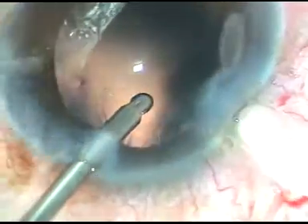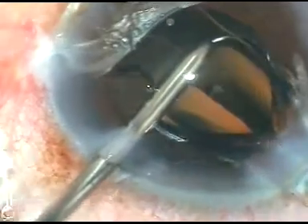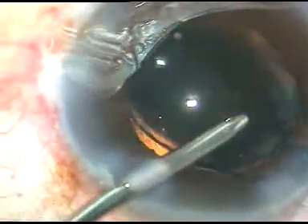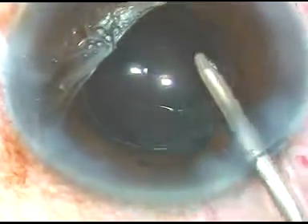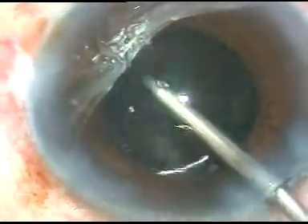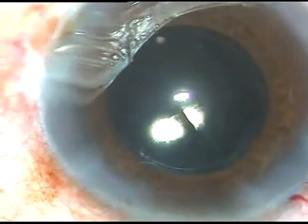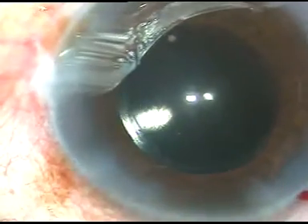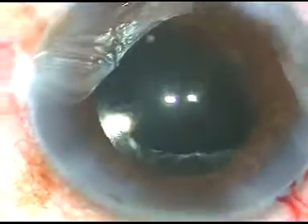The IOL is implanted under irrigation. The leading haptic goes into the capsular bag, and the trailing haptic is pushed into the capsular bag by the left-hand instrument — the irrigating probe. The irrigating probe then comes to the main port immediately and dials the lens while irrigation is on. There is no viscoelastic substance, so we have saved the time to remove it, and the viscoelastic substance can be used for another case.